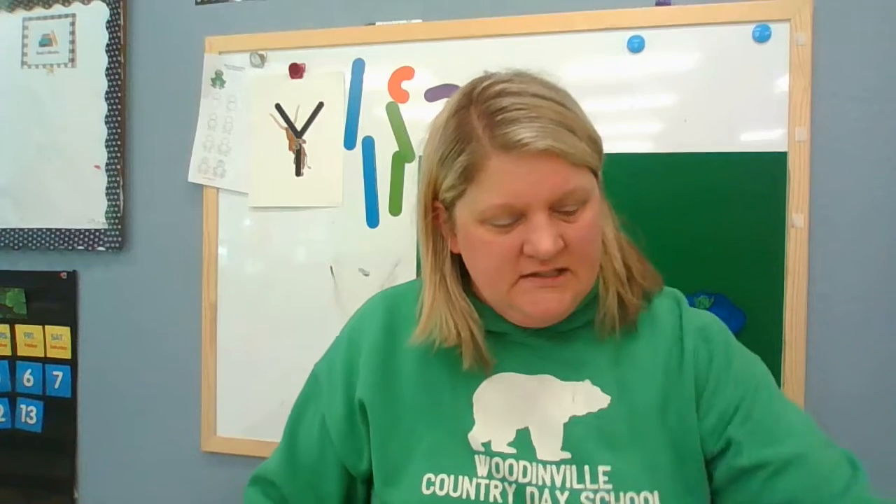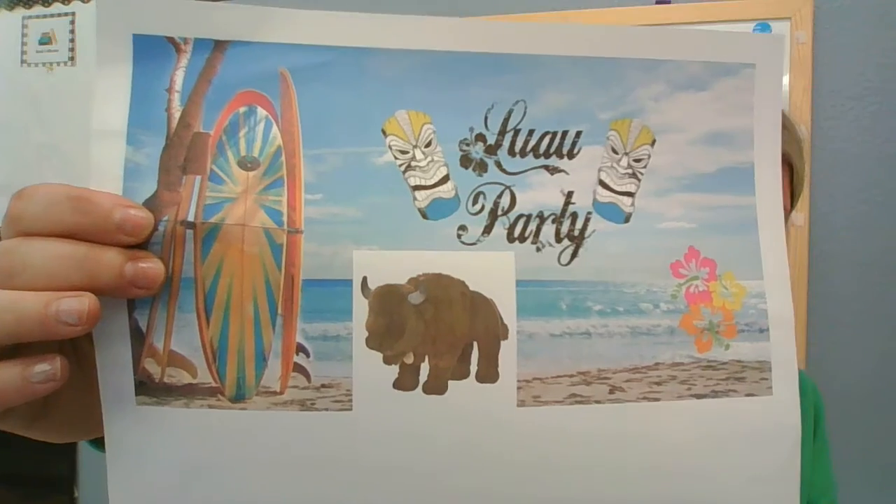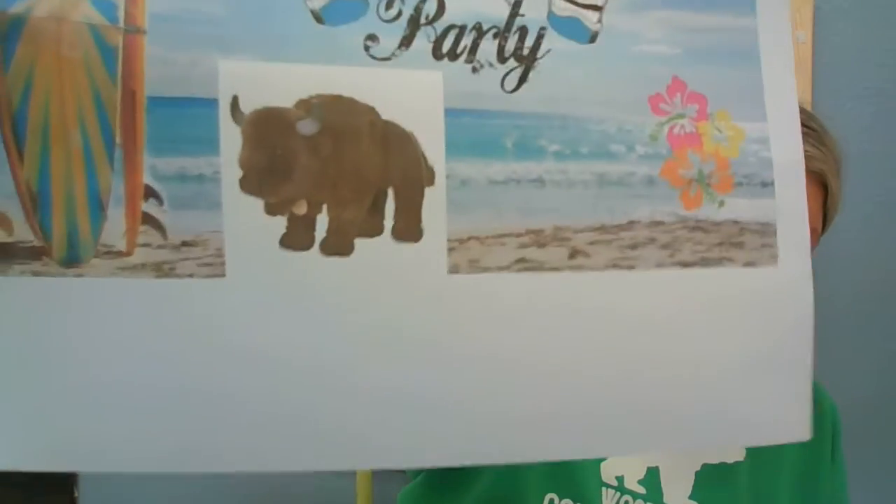And you know what Yancey said? She said when they did quarantine, she was on vacation in Hawaii. So guess what? Yancey is stuck at the beach. She did send me a picture of her. How cute.